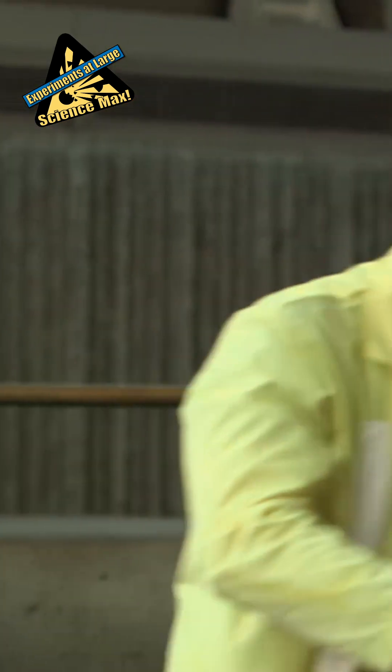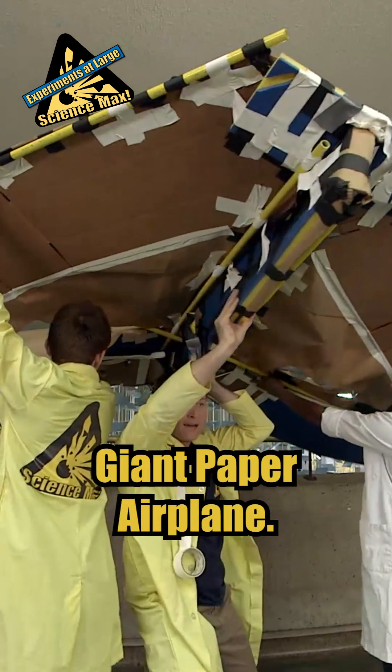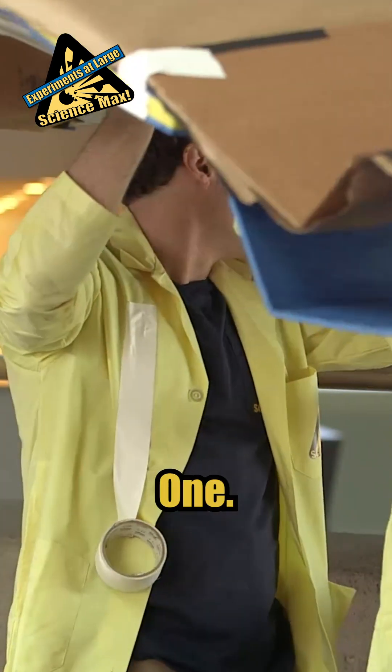All right, here we go. Maiden voyage of the Mark II giant paper airplane. OK, here we go — one, two, three.